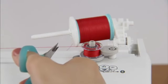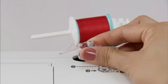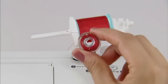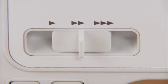Cut the thread with a pair of scissors, slide the bobbin winder shaft to the left, and remove the bobbin. Slide the sewing speed controller back to its original position.